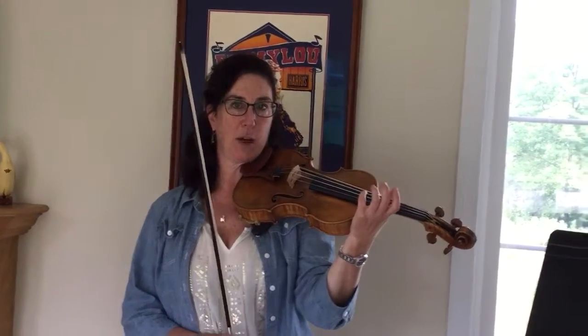Hey everybody, I just wanted to check in with you sort of mid-summer, maybe as you're wrapping your summer up toward the end of summer, just to check in about a couple of things.